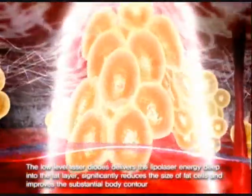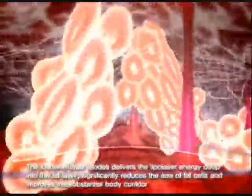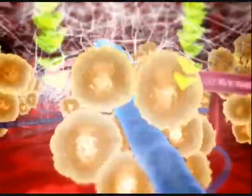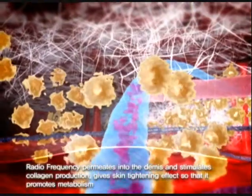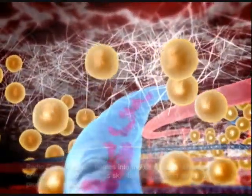The low-level laser diodes deliver the lipolaser energy deep into the fat layer, significantly reducing the size of fat cells and improving the substantial body contour. Radio frequency permeates into the dermis and stimulates collagen production, giving a skin tightening effect that promotes metabolism.